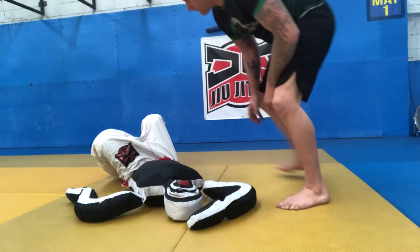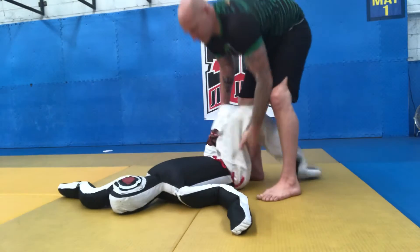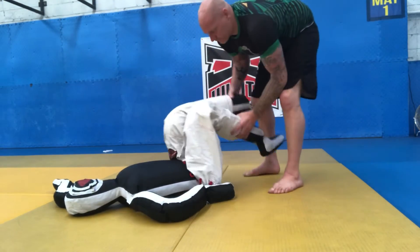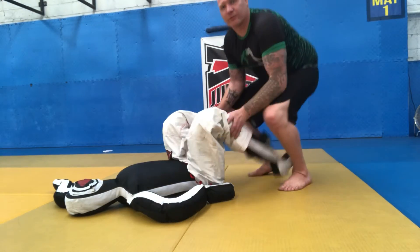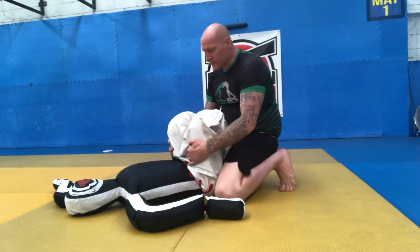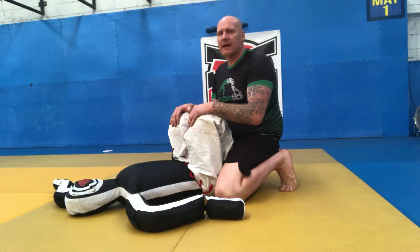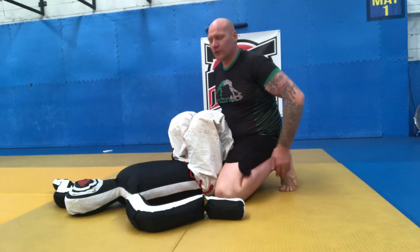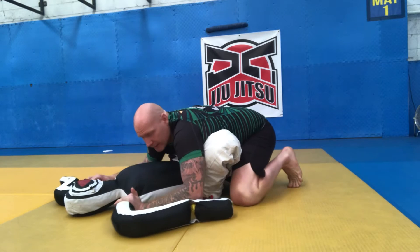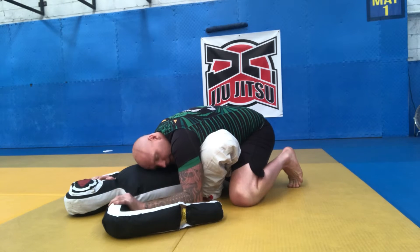First thing we're gonna do, get our dummies ready. We're gonna start by sitting down onto the butterfly guard. The key is to keep the feet nice and close to the butt. Don't want our partner moving away from us too much. Make sure you're on the toes, knees on the ground. We enter into butterfly guard, hands onto the biceps — elbows in, head down, hands on the biceps.